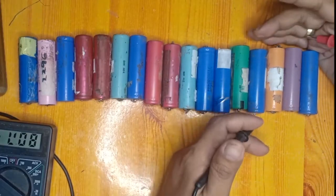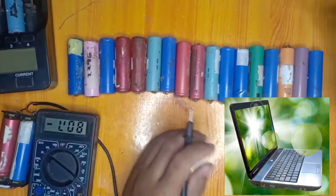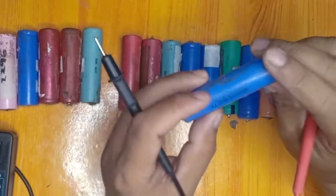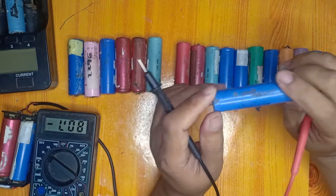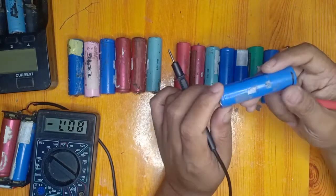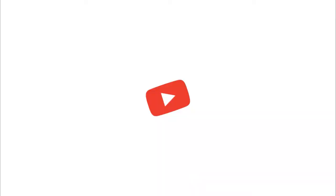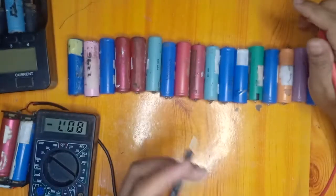We have an 18650 lithium-ion battery that is commonly found in laptop batteries as well as in your power bank and some e-bikes. The nominal voltage or 50 percent charge of this lithium-ion battery is around 3.7 volts, the fully charged voltage is around 4.2 volts, and the zero percent or lowest voltage possible is around 2.8 to 2.9 volts.